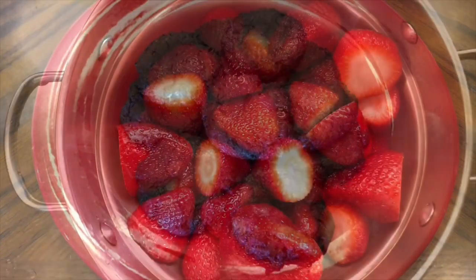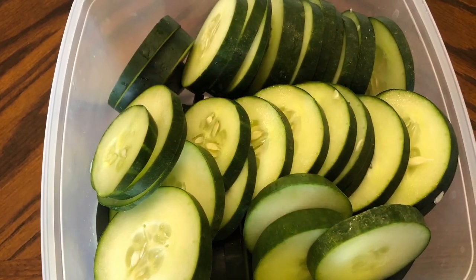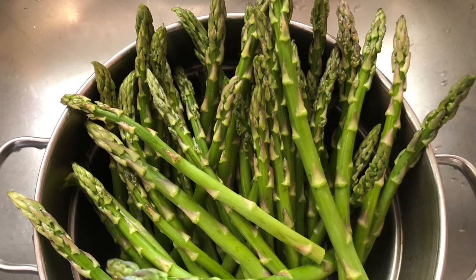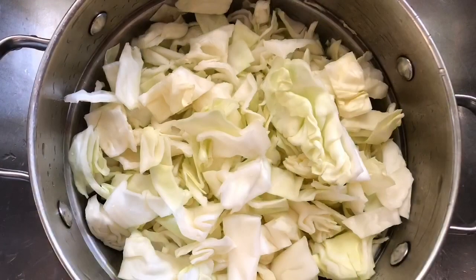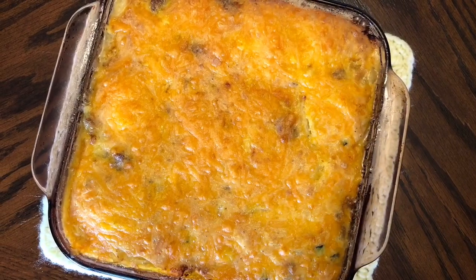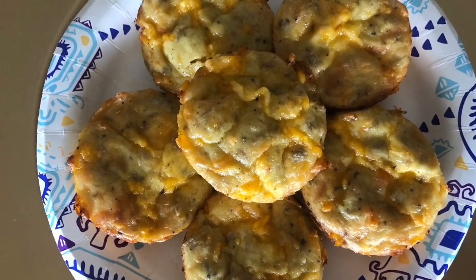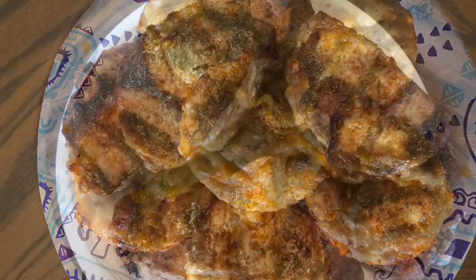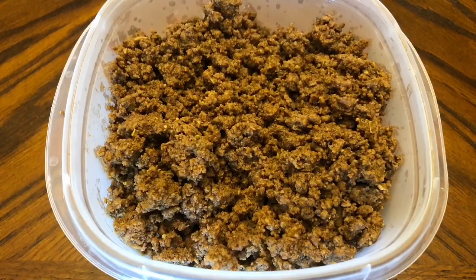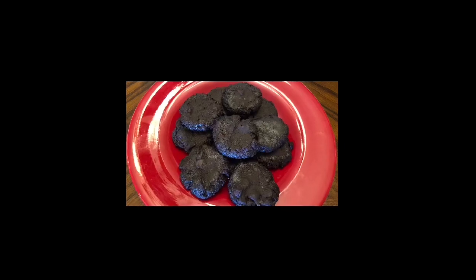That concludes this meal prep video. I really hope you guys enjoyed it and found it inspirational and motivational to meal prep for yourself and your family. I hope you find the time to do it because it truly makes a huge difference during the week — even if you can just wash and cut up your vegetables. Something small, even the tiniest bits you can do to prepare for the week, help out. The breakfast casserole, tuna muffins, and cookies will be in my 'how did it taste' video. Thank you so much for watching. Don't forget to go out there and make today even better than yesterday, and I will talk to you in my next video. Bye bye!